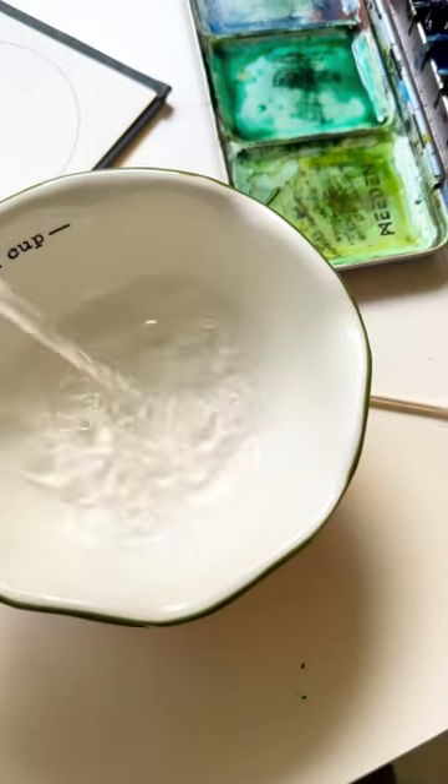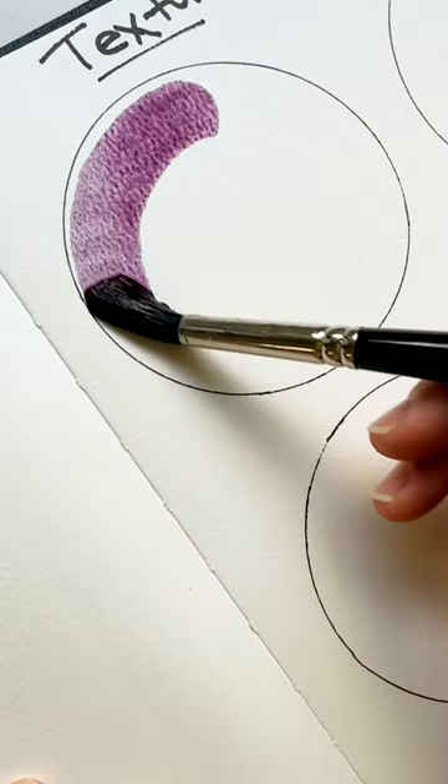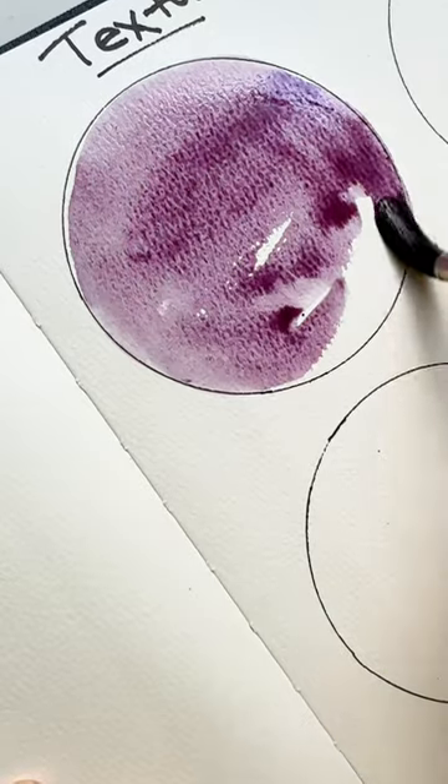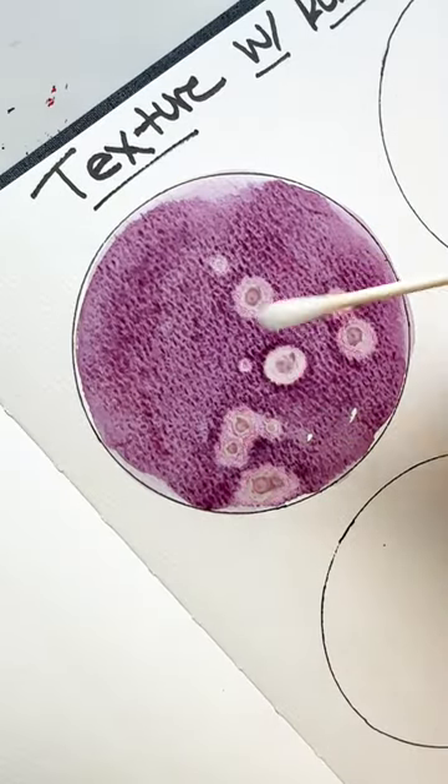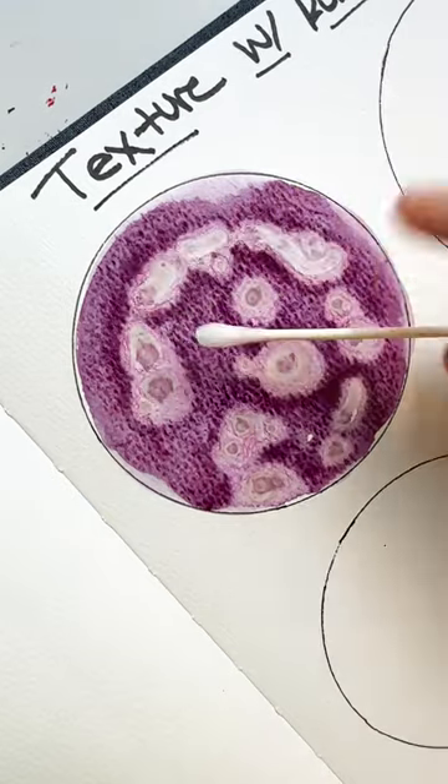Four ways to add texture to your watercolor paintings with rubbing alcohol. First, paint your paper, and then take a Q-tip in rubbing alcohol and dab it all over your paint. Watch that lovely paint be pushed away and spread.